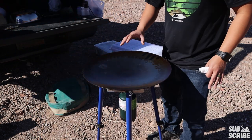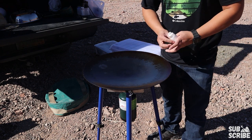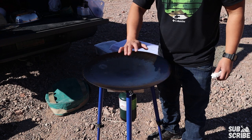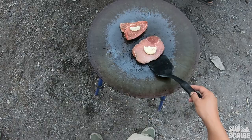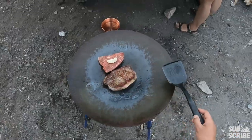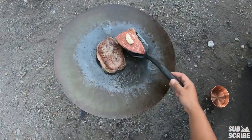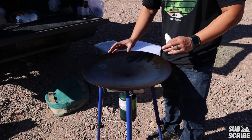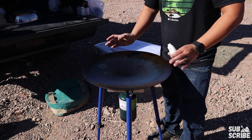This is also cast iron and it does stick. One of the other cons is that for you to properly cook on this surface, you really need to use a lot of oil. If you are trying to be on the healthier side, the Tembo Tusk may not be the best solution for you because you do need to oil this really well — otherwise food will begin to stick.